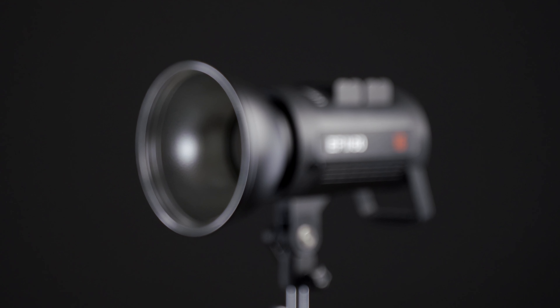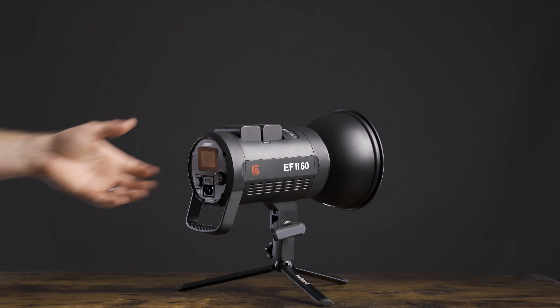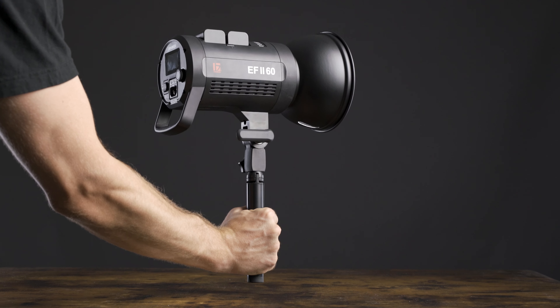If the build quality were a little better, especially in the mounting area, this would be an obvious choice over the SL60W — it's brighter, quieter, more color accurate, and has the huge advantage of battery power. As it stands, I still think it's a fantastic light, especially if you want something light and nimble that you can even use handheld. Because of the battery capability, the closest competitor is the Godox SLB60W, but the Jinbei uses standard NPF batteries versus a proprietary battery, and this light is only $149 compared to the Godox SLB60W at $349 — less than half the price.